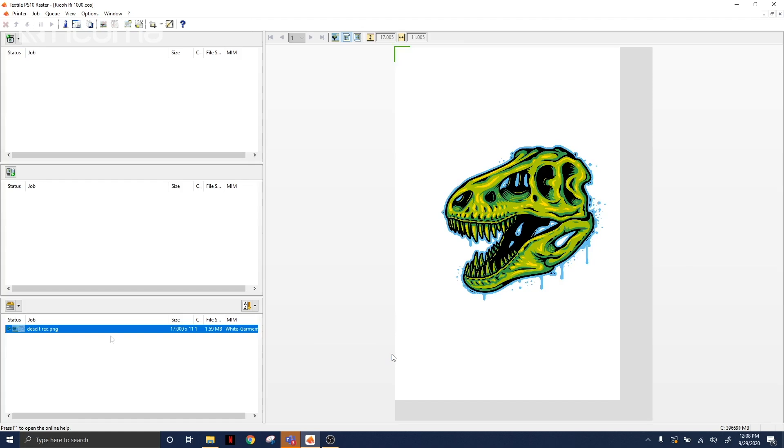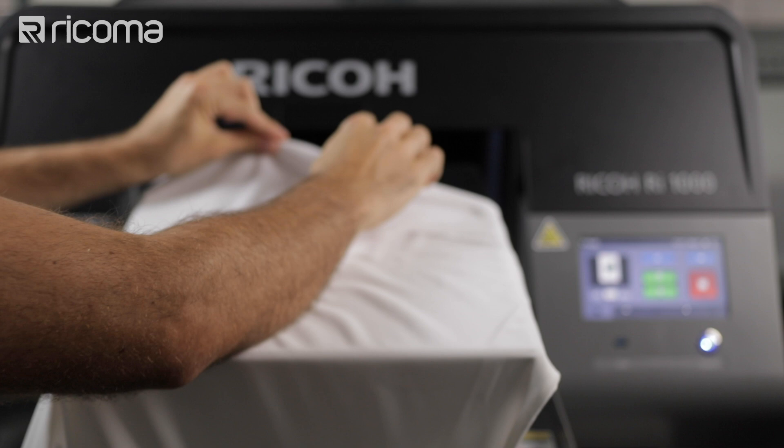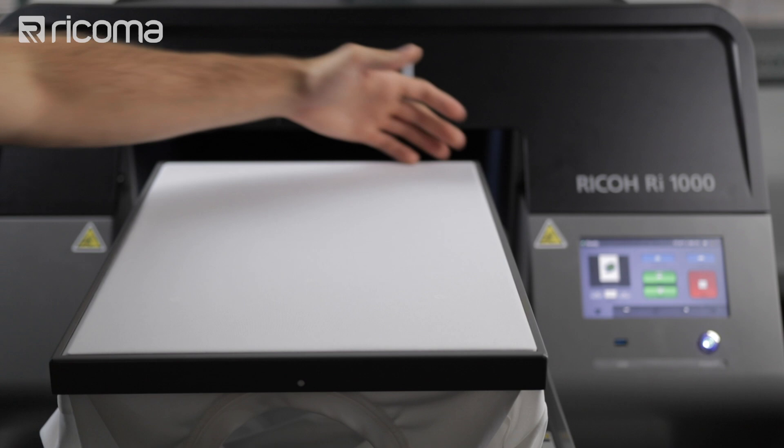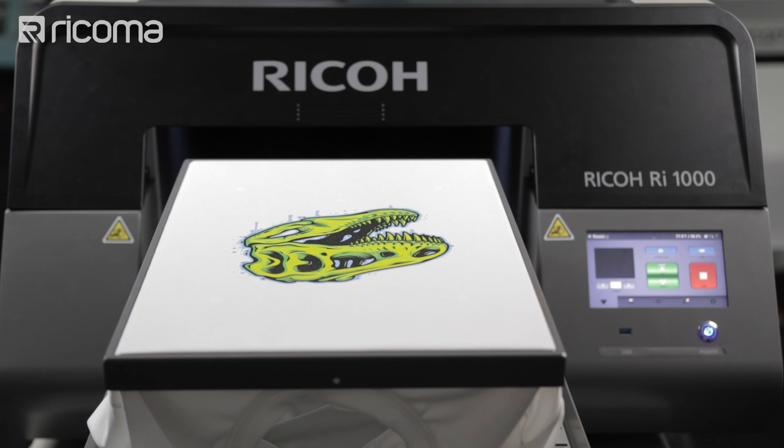I'm going to press OK, press OK again, and then press control print and go over to our printer. So here we are back at our DTG printer. I'm going to go ahead and load up our white shirt the same way I did our black one, place my bracket over that again, press set and it's going to go right in. And that's it for printing on the white shirt. Let's go ahead and heat press it.